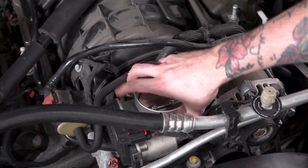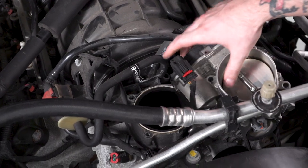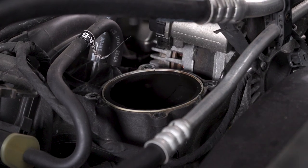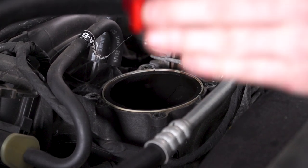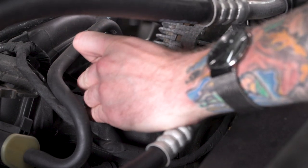With the four bolts removed, you don't actually need to disconnect the throttle body — we're just going to set it out of the way so we can install the spacer. With our throttle body out of the way, we want to make sure the surface is nice and clean, and then we can install the spacer. There are holes on the spacer that line up with the little plastic tabs on the manifold, and that'll help you orient it.